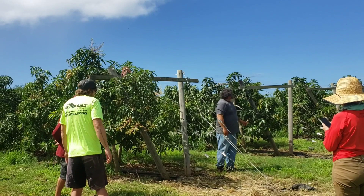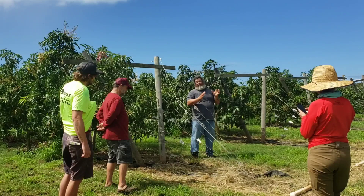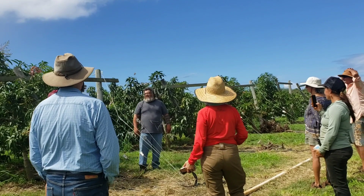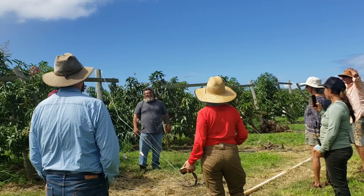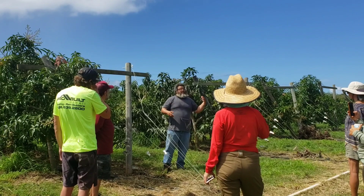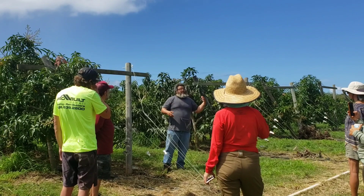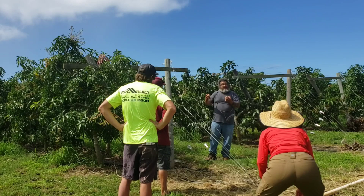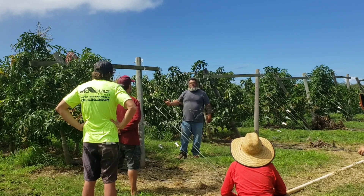My back trellises are my newest, and on those I have avocados, mountain apples, soursop, and guava as the next trials — we don't know how well those will grow on them. Being hurricane-proof is supposed to be an advantage of the trellis because it adds support and protects the trees. But imagine this trellis breaking in a category 5 — what is the fix going to be?